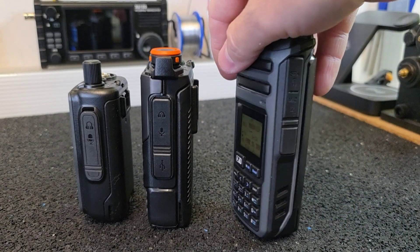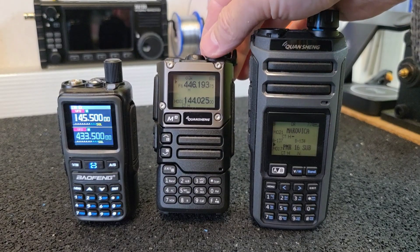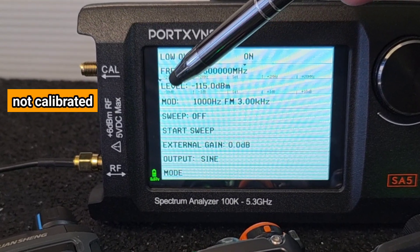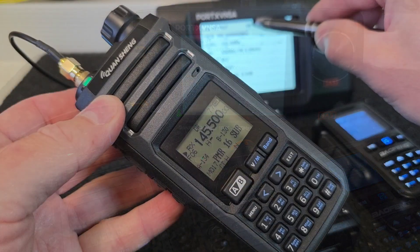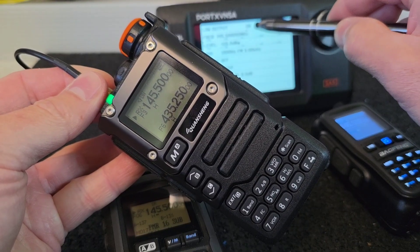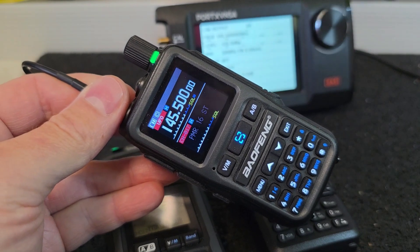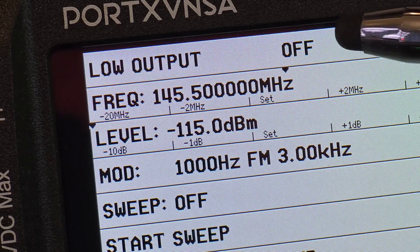Now let's look at the sensitivity of the receiver and compare it with the Kuansheng TK11 and UVK5. Let's also look at whether the squelch opens in each radio at the same weak signal or not. Starting at frequency 145.5 MHz, I set the signal level to minimum −115 dBm and the modulating audio signal is 1 kHz. Let's start with the TK11, then UVK5, and then the GT5R. Next, let's see if the squelch gate at level 1 will still open at a −115 dBm signal.